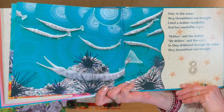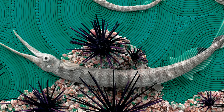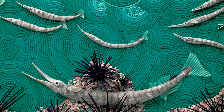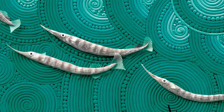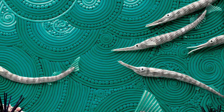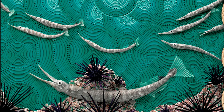Over in the ocean, very streamlined and straight, lived a mother needlefish, and her needlefish eight. Skidder, said the mother. We skidder, said the eight. So they skiddered through the water, very streamlined and straight.